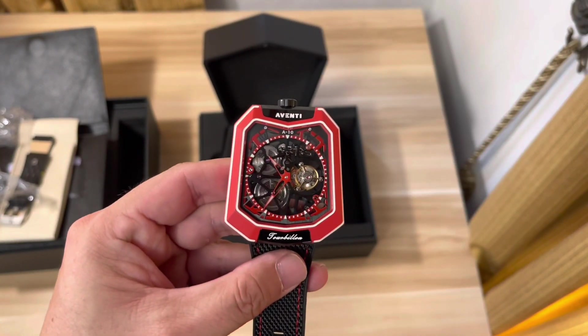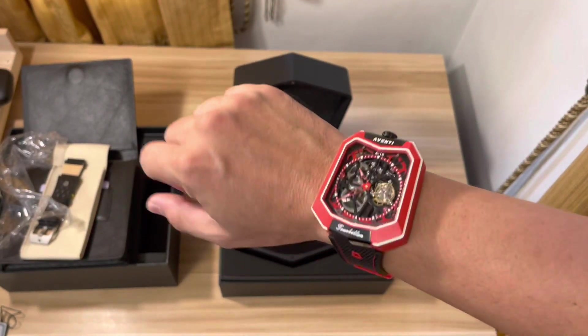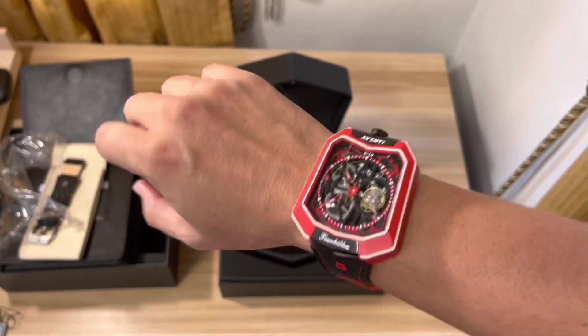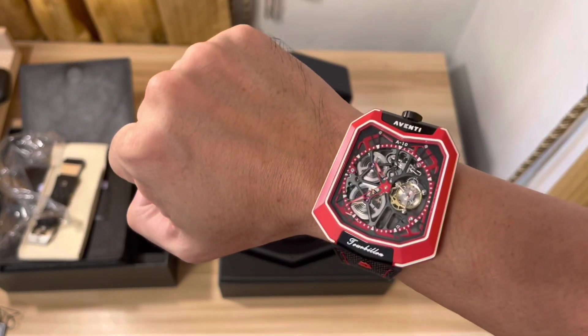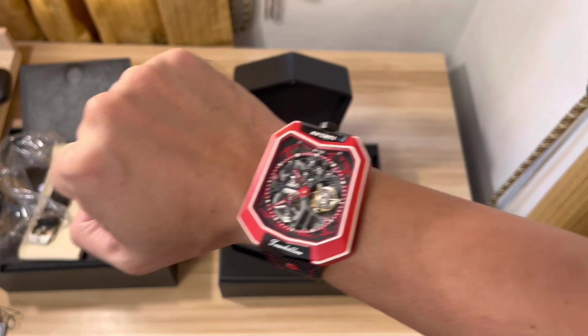So gentlemen, this is the Aventi watch — really nice. On my wrist, yes it's big and kind of heavy, but I love it. Really nice, very nice watch. Thank you Aventi, wow.